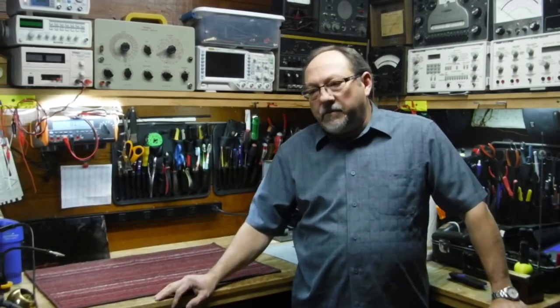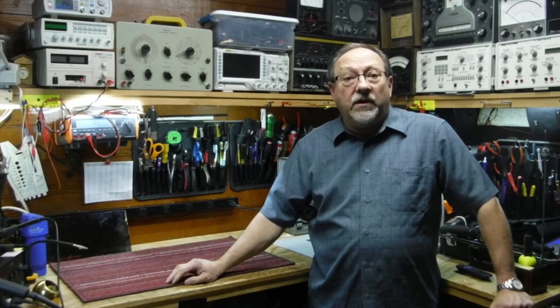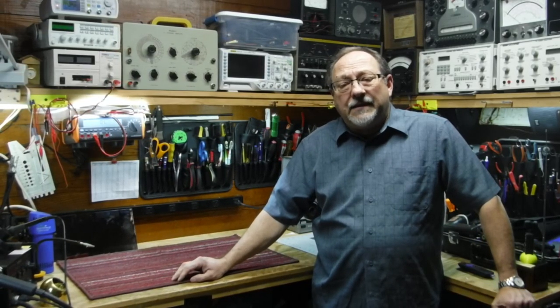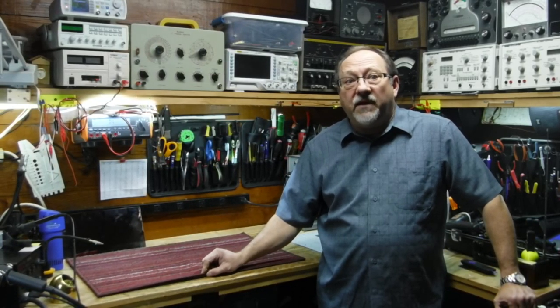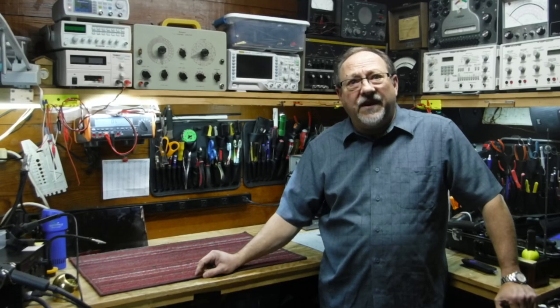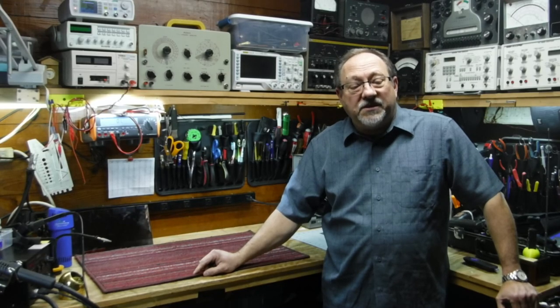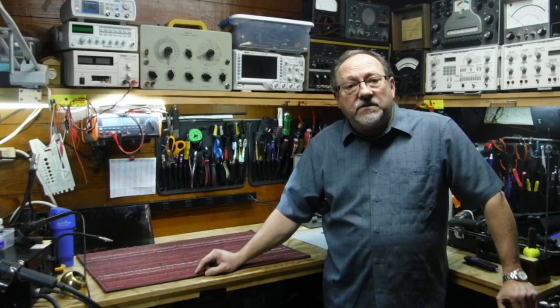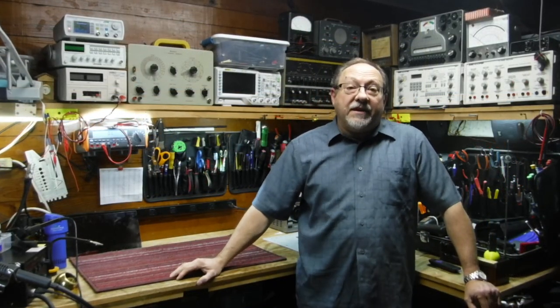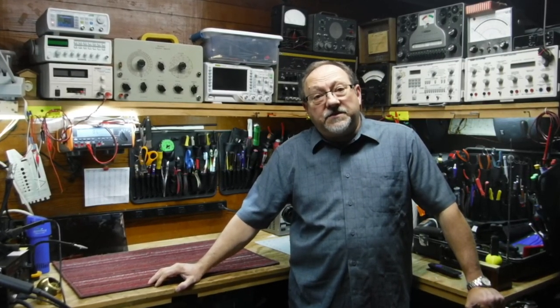I've got a lot of test gear here, but your test gear is only as good as the technician, so it's been a real learning curve for me. I've been working on electronics for 50 years. I built my first science fair AM radio when I was 10 years old, and I'm about to turn 61, so it's been quite a journey, and this Motorola television is just another example of some really great electronics out there that is in need of love and care.